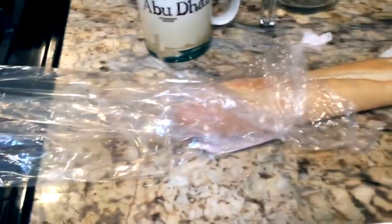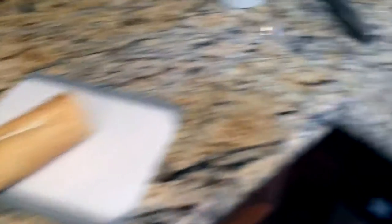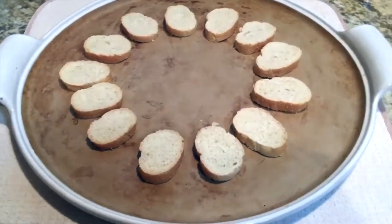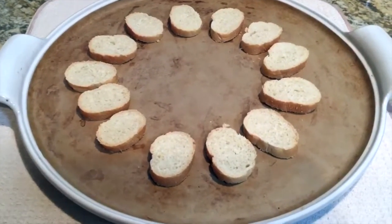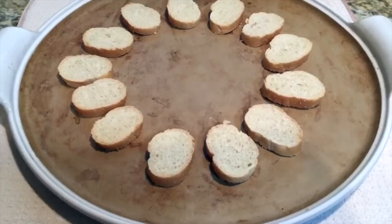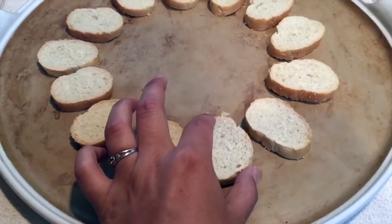First things first — coffee. Second thing: a baguette. I came over here and sliced them thin. I'm only doing half a recipe because it's just me, my girlfriend, and her kids, and I don't know if they like brie, and it is jalapeño. Normally I would have like almost two and a half rings, but these are little ones.